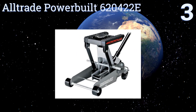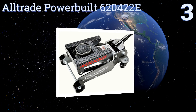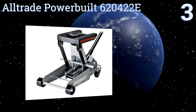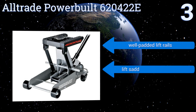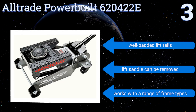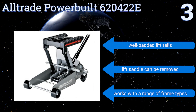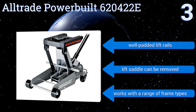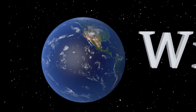Nearing the top of our list at number three, whether you need to lift a Harley or your truck's transmission, the All-Trade Power Belt 620422E is up to the job with its 4,000-pound weight capacity. Once your item is fully lifted, it can be held in place using the locking safety bar, so there's no need for jack stands. It features well-padded lift rails and a removable lift saddle, and it works with a range of frame types.